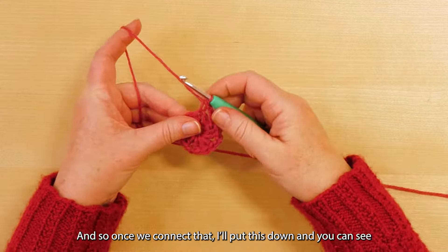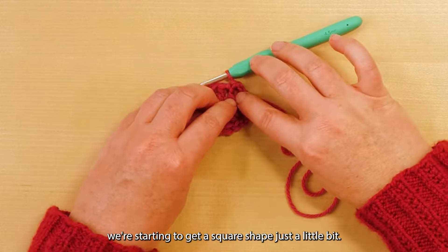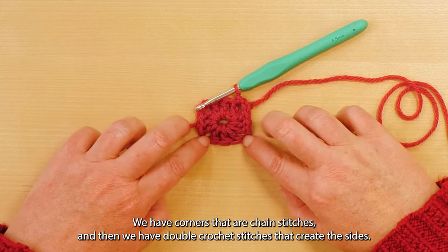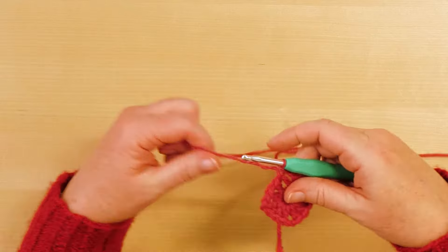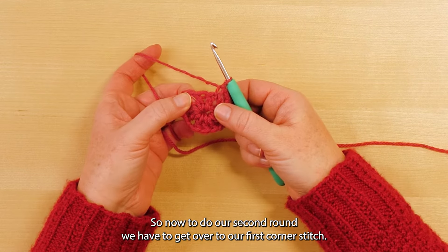Once we connect that, you can see we're starting to get a square shape just a little bit. We have corners that are chain stitches and then we have double crochet stitches that create the sides. Now to do our second round we have to get over to our first corner stitch.